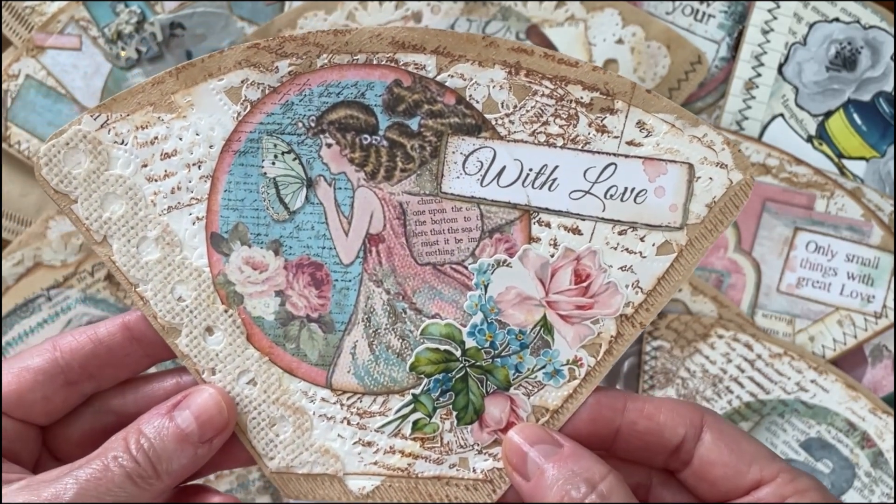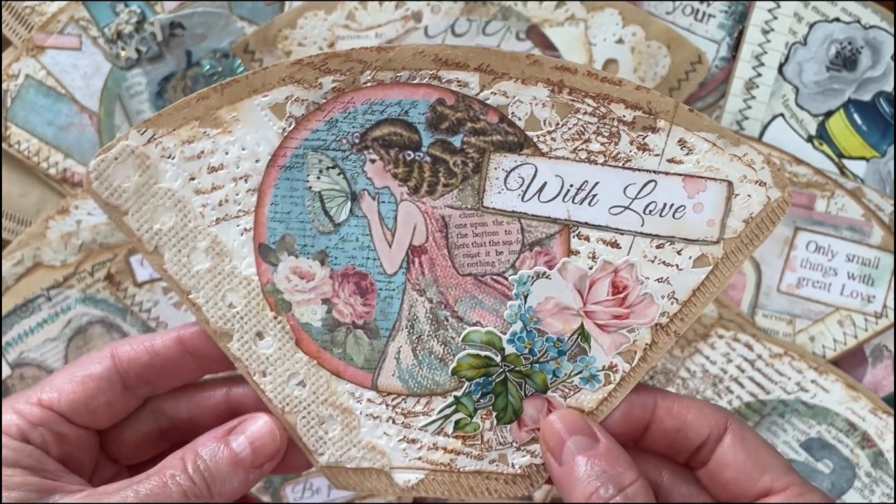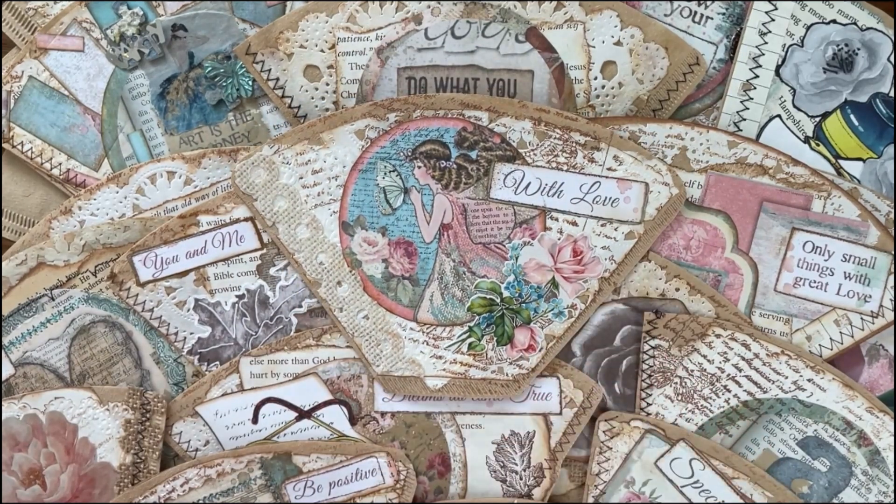And so there we go. I just thought I would share a little bit more of the process there. Have a good day. Bye.